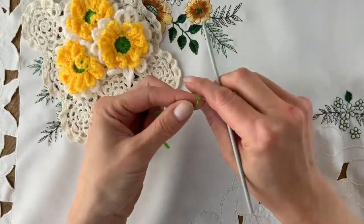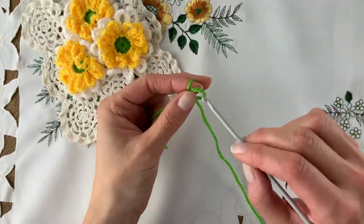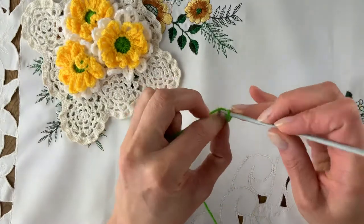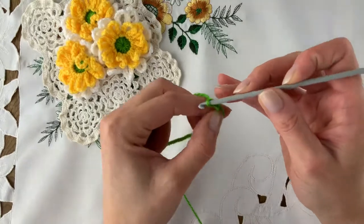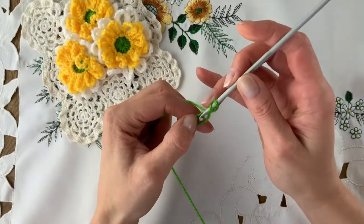We start with a magic ring, or you can chain 4 and join with a slip stitch to form a ring. I have a video for the magic ring as well on my YouTube channel. Chain 2 to get us started, which doesn't count as a stitch. And then we're going to work 12 half trebles into the ring.